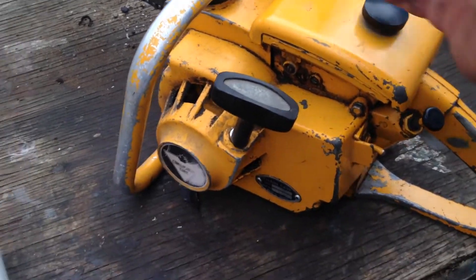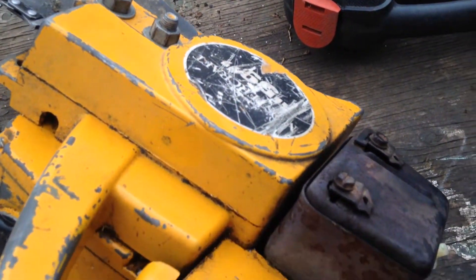Running pretty good. Looks like the exhaust is shut.